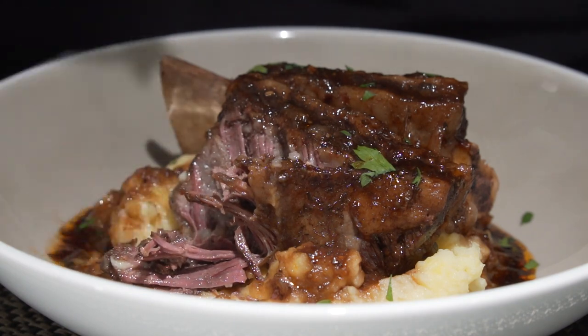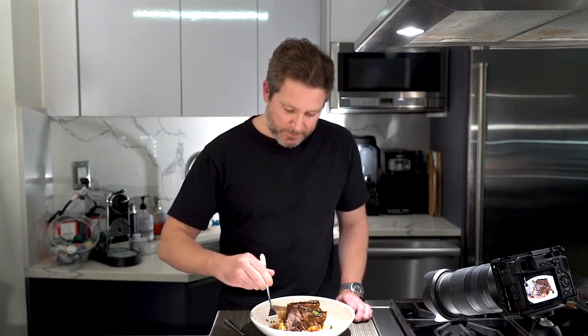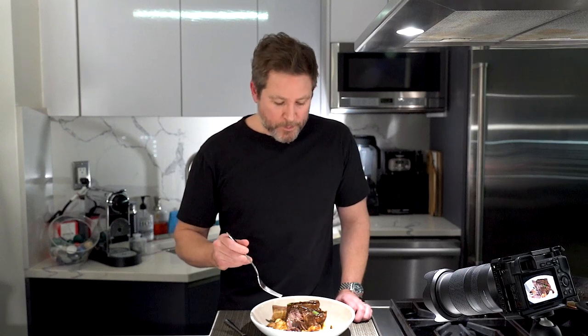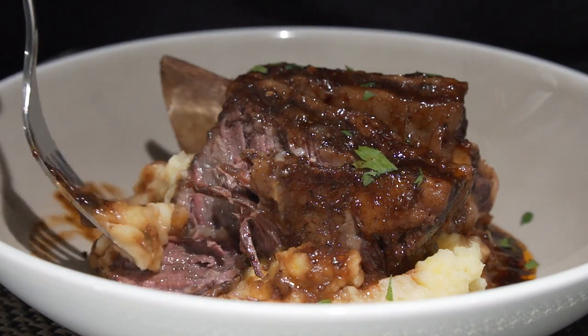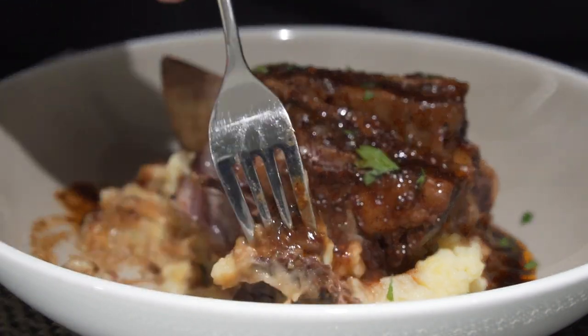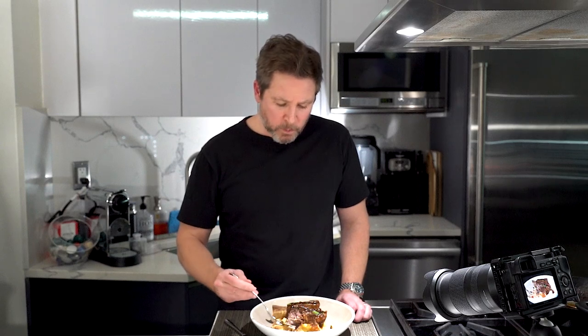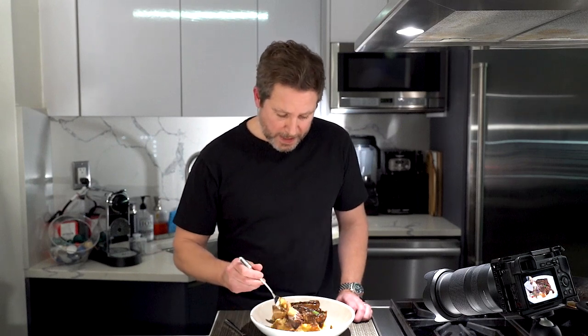A little bit of potatoes on there. Delicious. Man, that is incredible — just the flavor of the short ribs. And that sauce is just incredible. This is such a hearty meal, it is the perfect meal for wintertime. Just absolutely delicious.